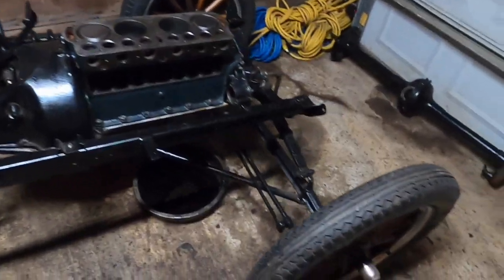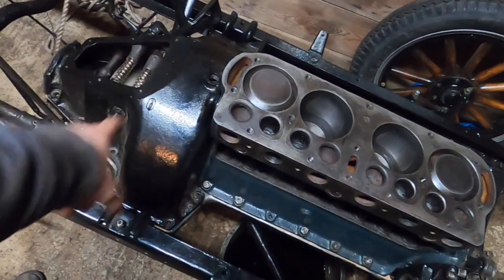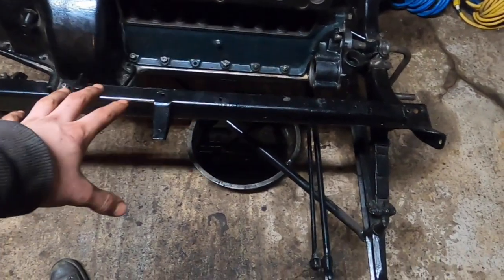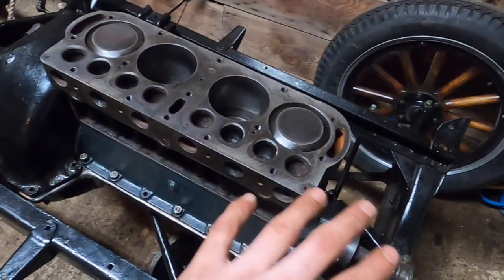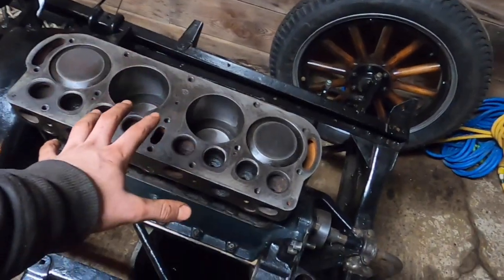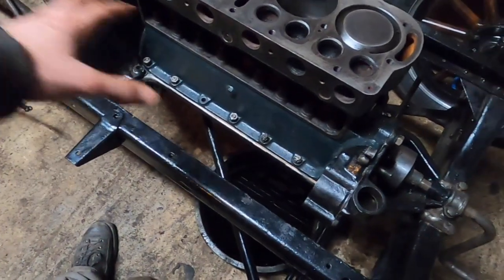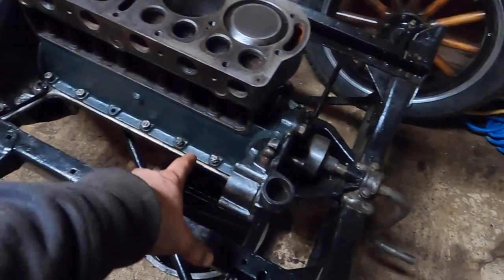I just finished setting the engine in the chassis. I set the hogshead on top just to avoid dropping anything into the transmission, which would be a big pain to fish out with a magnet. The Model T engine is pretty light — taking off the cylinder heads, manifolds, and hogshead strips quite a bit of weight. With my brother's help, two people were able to manually pick it up and set it in. We set the block down without the oil pan on, though the pan isn't heavy at all — it'd be fine to leave it on.